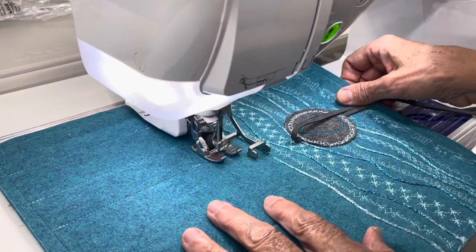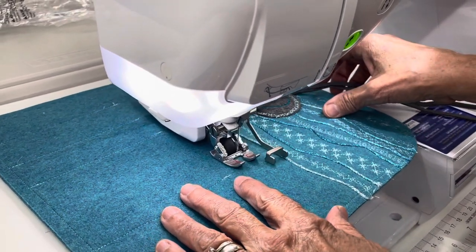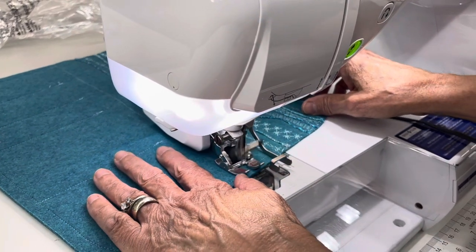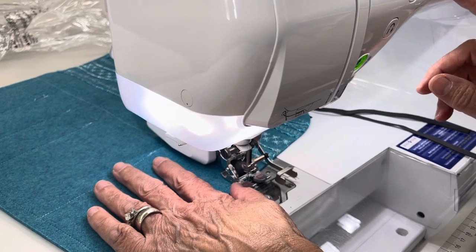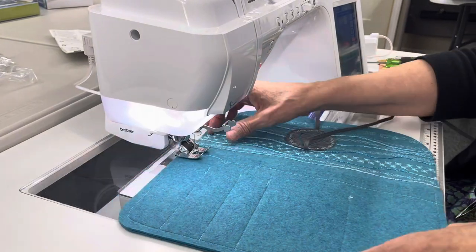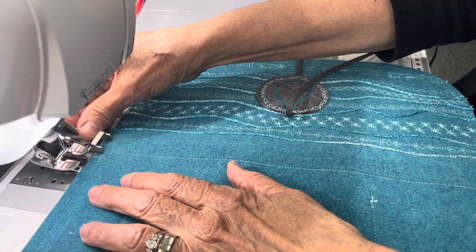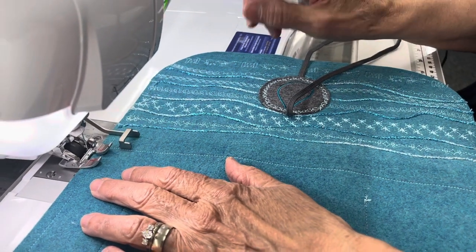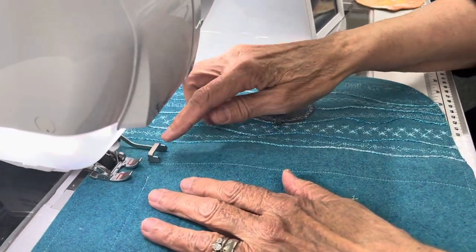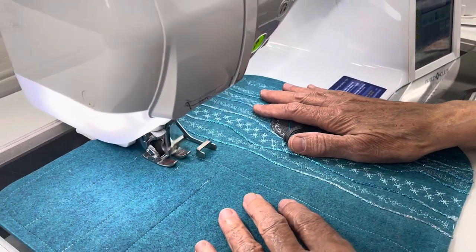And it just sews just as nice as that. Now I'm going to set this back on — you can see how the guide works. You keep your eyes on the guide, not where it's stitching. You just keep your eyes on the guide and it'll make a nice mirror image of your other stitch.